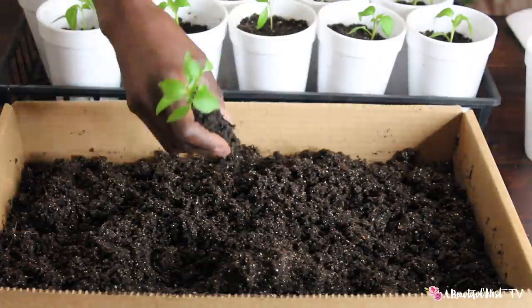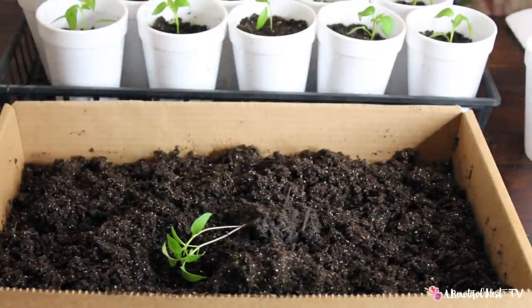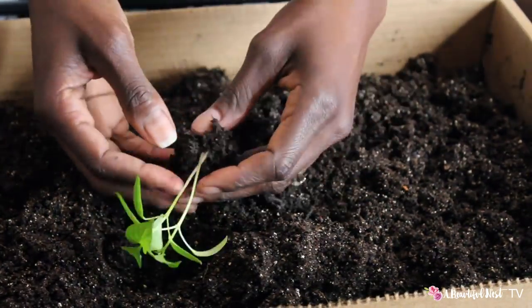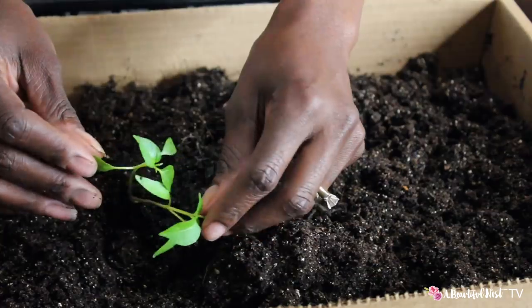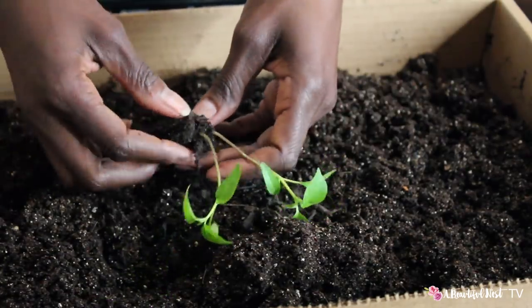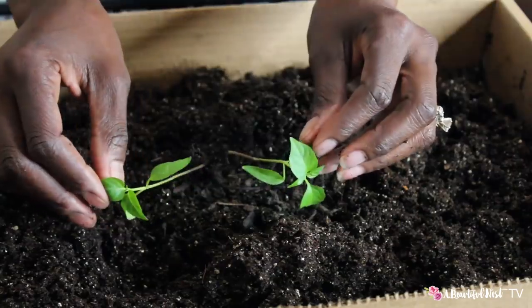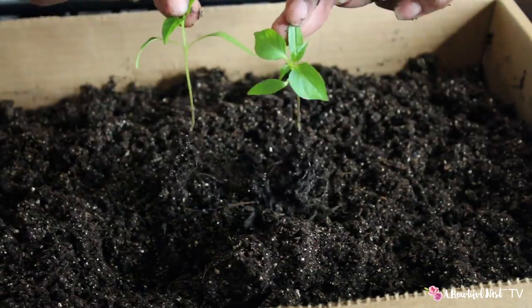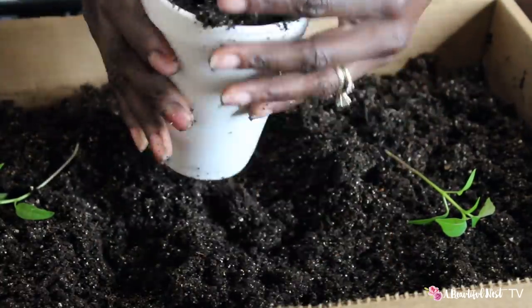I took my little popsicle stick and popped it up through the tray. I'm using the same seed starting mix that I already had, moistened down. Now I'll show you how I separate the plant. Very gently and carefully I'm just going to loosen the soil a little bit — they do have established roots. I grab the leaves and not the stem, just separating out some of the soil so I can see where the roots are, then gently separate — not pulling, letting it separate on its own without force so I don't rip the roots. There you have it, they're separated.